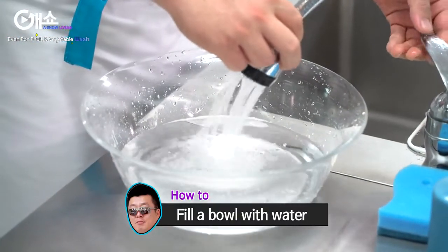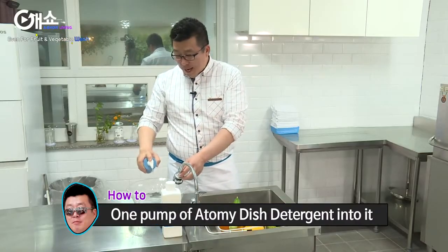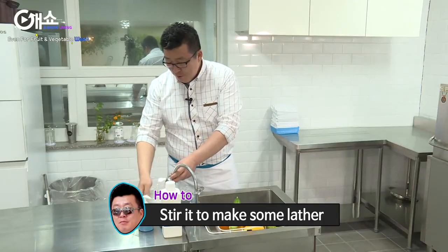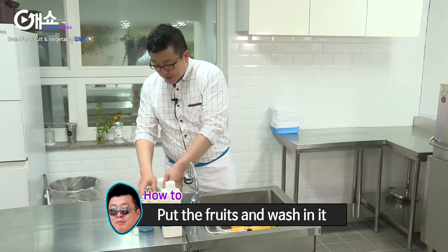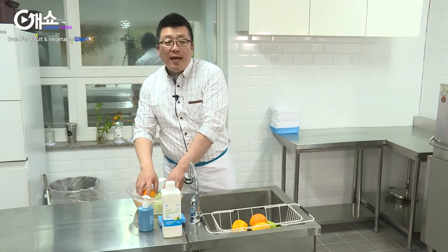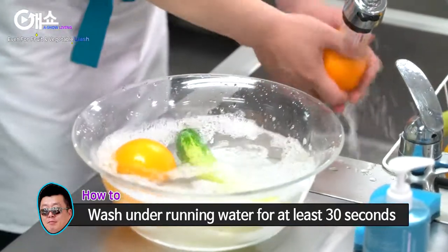Fill a bowl with water first. We need one pump of detergent in it, and then we stir it to make some lather. Now, put the fruits in and wash them well. However, don't exceed five minutes. And then wash under running water for at least 30 seconds.